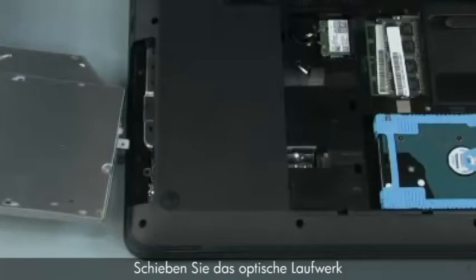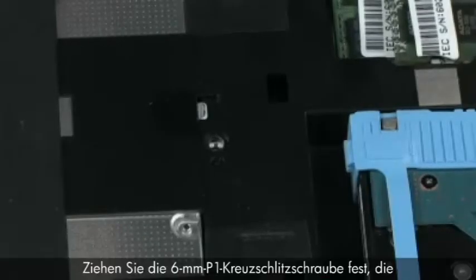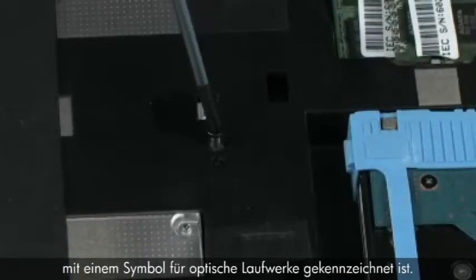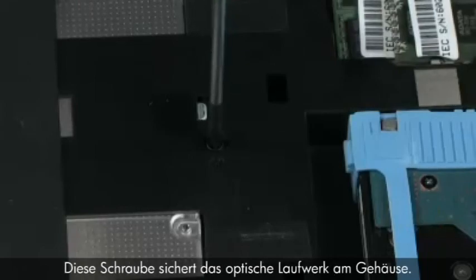Replacement. Slide the optical disk drive into the optical disk drive bay. Replace the one 6mm P1 Phillips-head screw identified with an optical disk drive icon that secures the optical disk drive to the base enclosure.